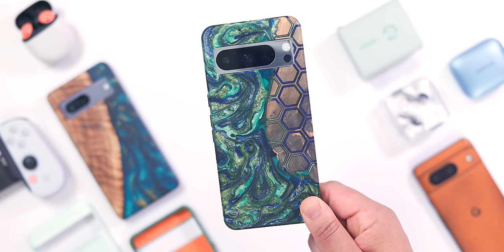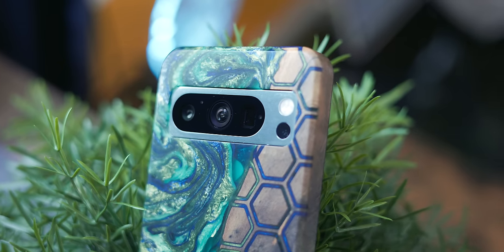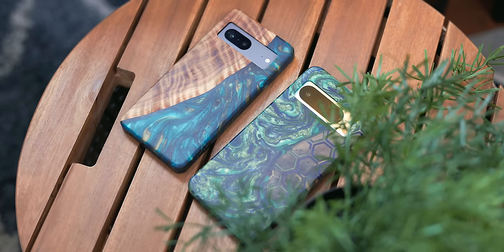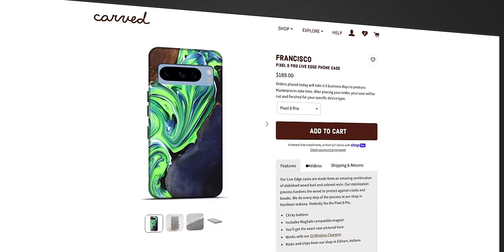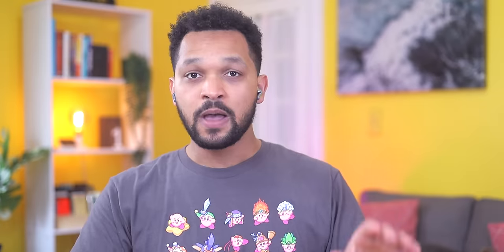The only downfalls are the bulk associated with it, and live resin can be more prone to scratching than hard plastic. The biggest barrier of all is the price — at $189, it's definitely not affordable and really only for those that will truly appreciate the beauty of the natural materials. But if you're looking for something much more practical, Damien's recommendation will have you covered.